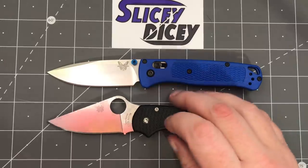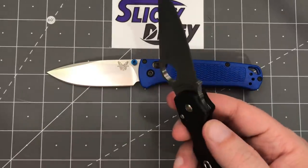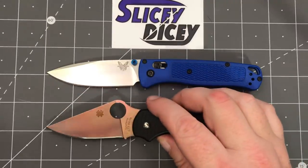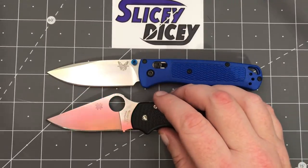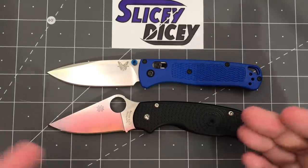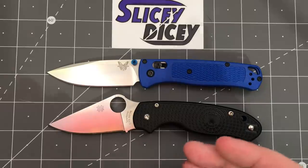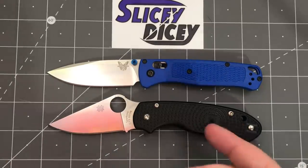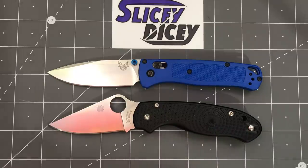People also point out that on the Para 3 Lightweight there's only a bushing on one side and the other side runs on the FRN. Spyderco does that with a lot of their knives and it's never really been a problem — some of their most popular knives do that. I reserve the right to be proven wrong, but I don't think either of those things are going to be actual issues.